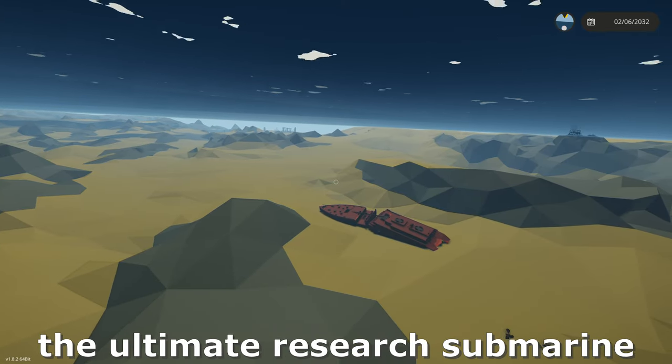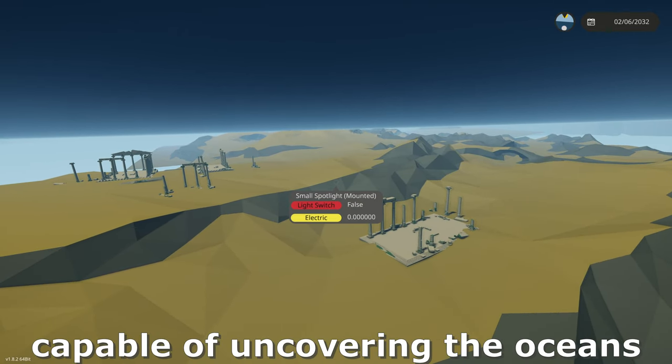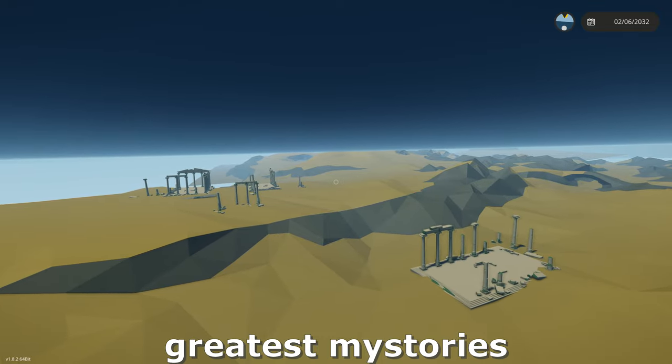Welcome back to another video. Today we're going to continue building the ultimate research submarine capable of uncovering the ocean's greatest mysteries. Let's get started.